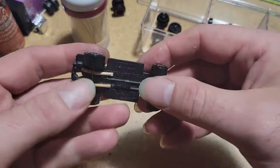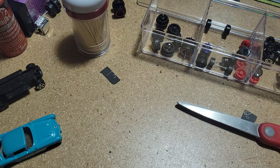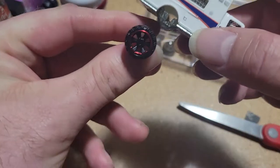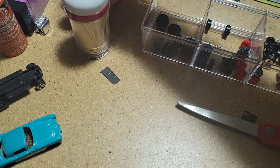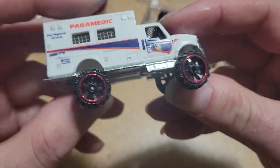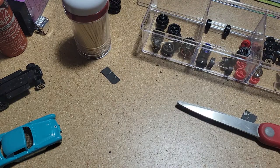So the next step for this one is going to be priming and painting, and we'll get there eventually. This video is already getting pretty long, so I am going to split this up into multiple videos. The next one we're going to put some suspension on this one — we're going to jack this dude up and put some fat tires on there. Stay tuned, I'll be putting that one up soon. See you next time.